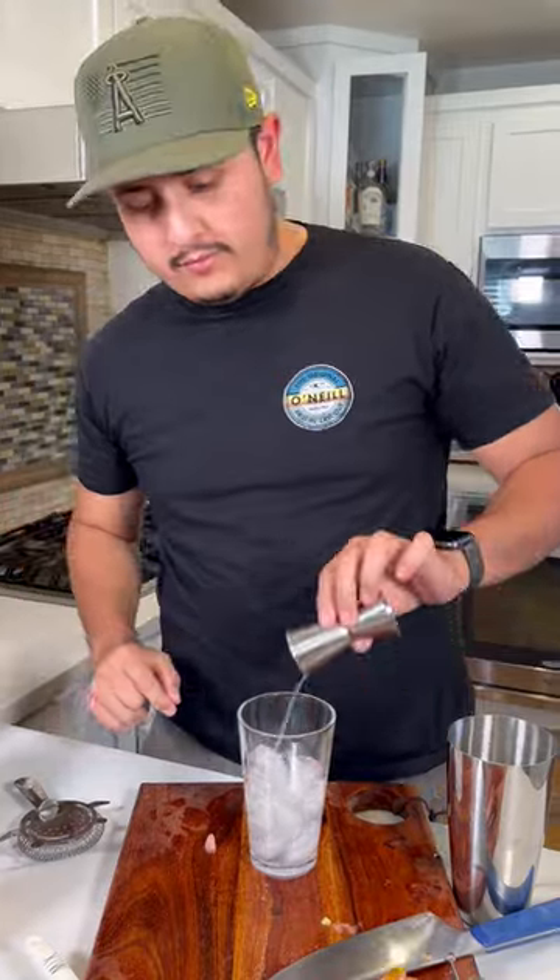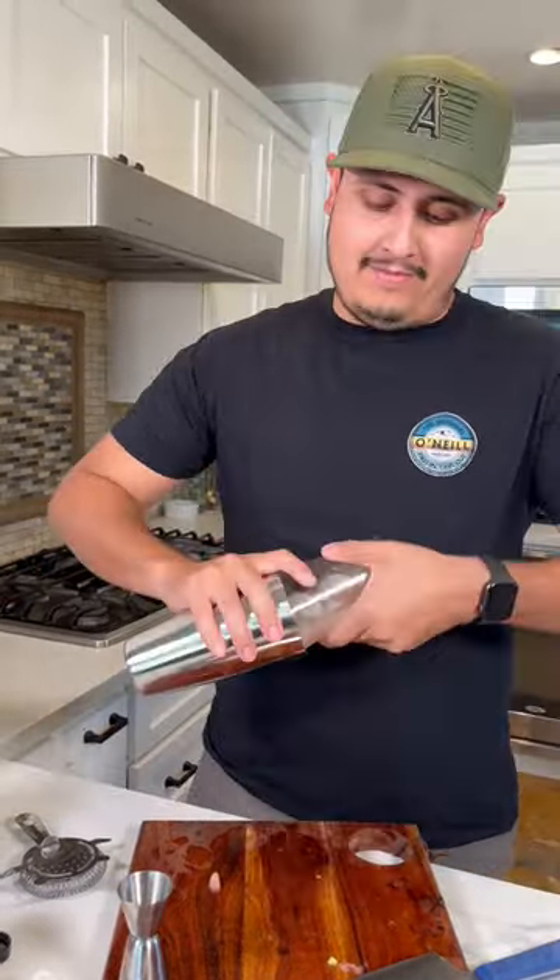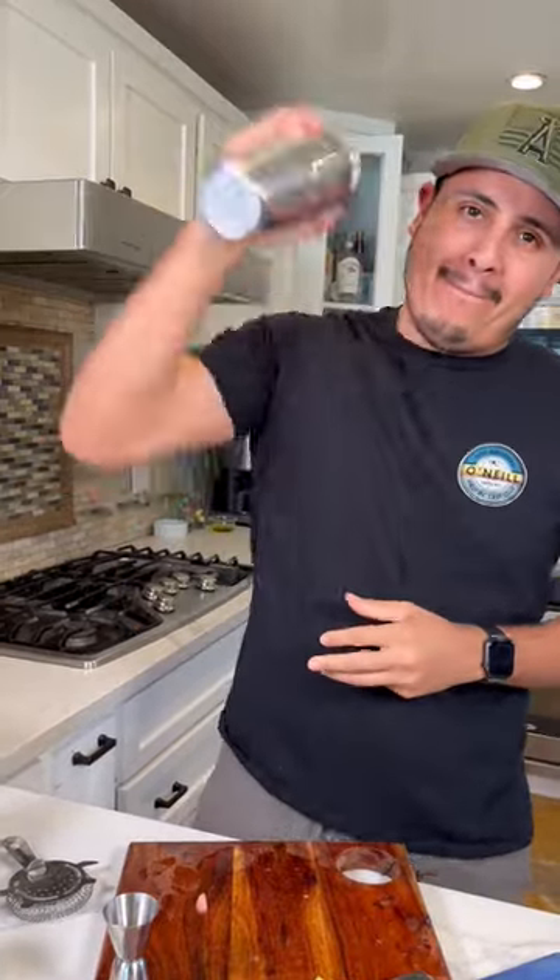One and a half shots of pineapple juice, and then two shots of simple syrup. So now let's shake it. Now let's crack it open.